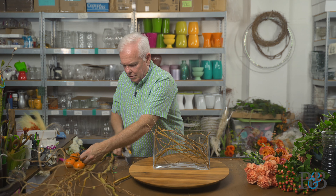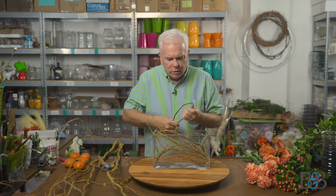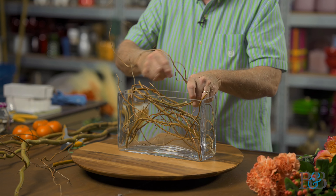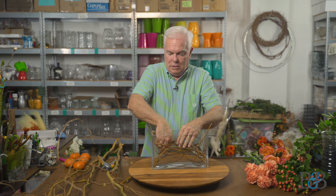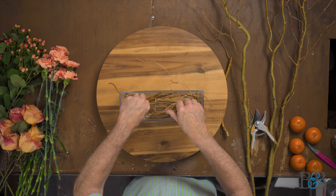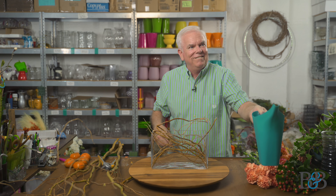This piece broke off earlier, so we want to be sure to use it too. We're going to add some accent pieces later, so it's not really necessary that we have it all contained inside the glass vase — but let's do a little bit more on this end. This is actually one of my favorite looks in a container. I always do this in a glass container so you can see this beautiful texture of the branches as they work their way around in the glass and support the flowers.